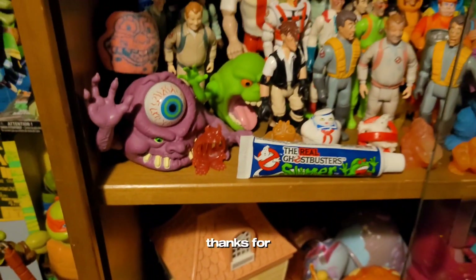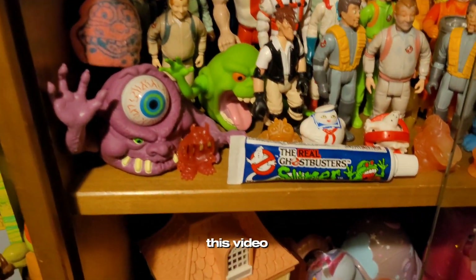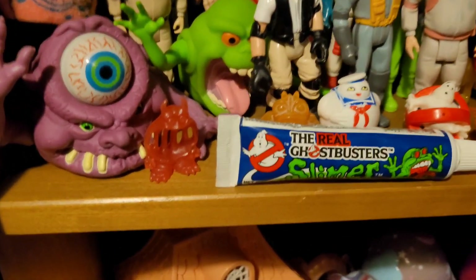All right guys, thanks for watching. Thumbs up — I hope you enjoy Ghostbusters and enjoy this video.